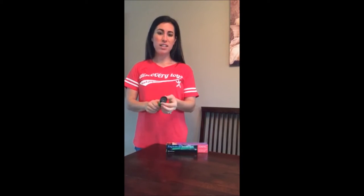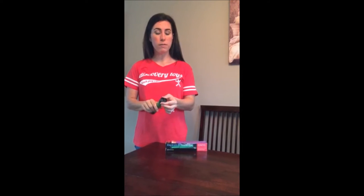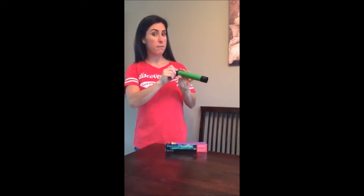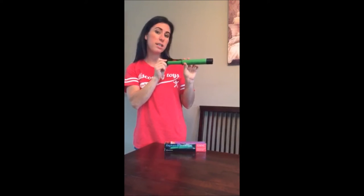This is the Discovery Toys Explorer Telescope, and whether the little one in your life wants to be Dora the Explorer or Christopher Columbus, they can do it with this telescope. This telescope comes with a nice, soft eyepiece so it won't hurt their little faces, and to make it in focus, all they need to do is pull it out until the object they're trying to see is clear.